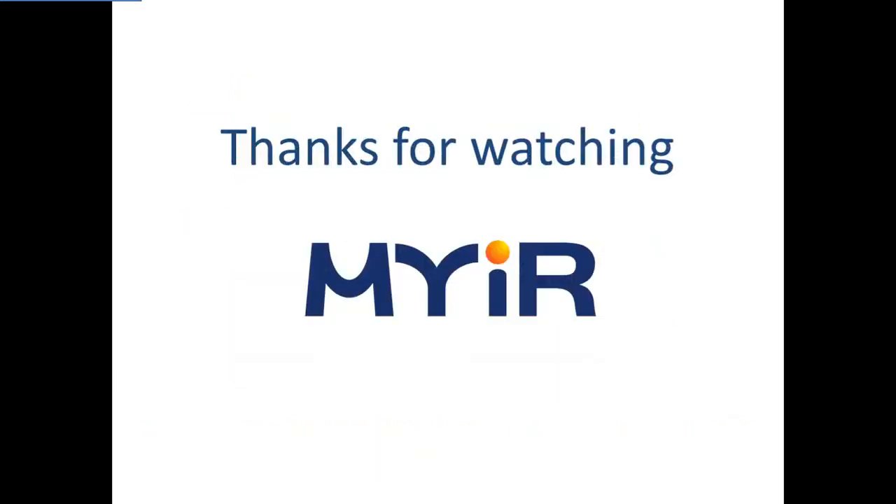So, this is a brief introduction of MYS-6ULX boards. Thank you.